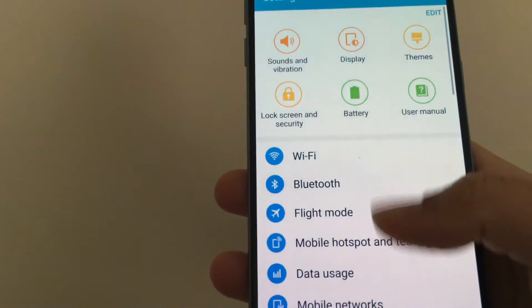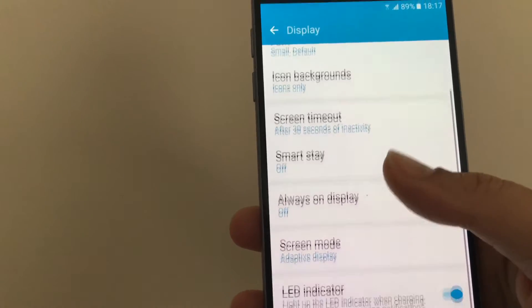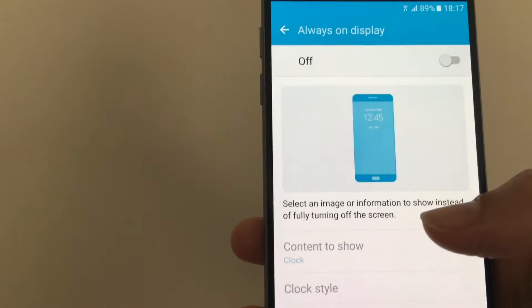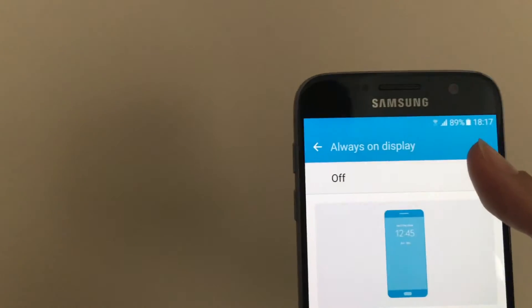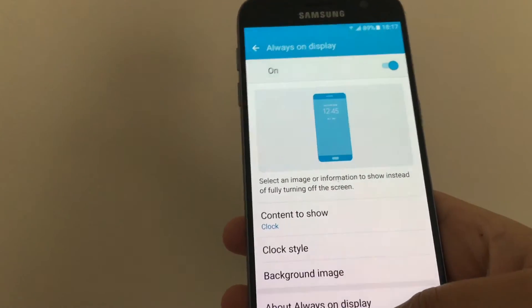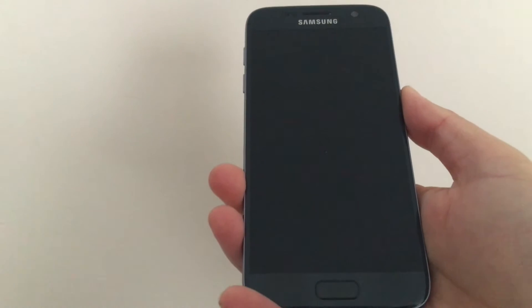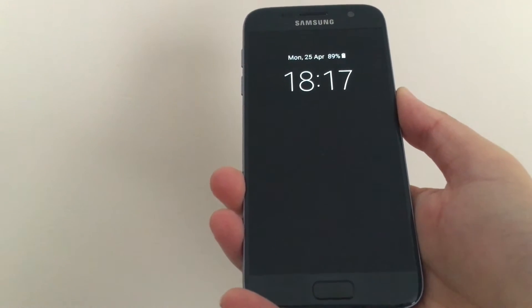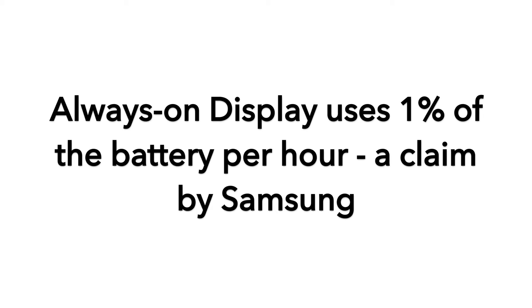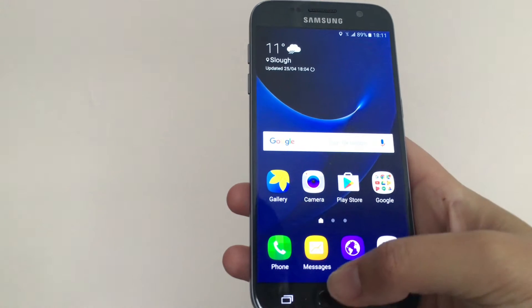An additional feature Samsung introduced to the screen is the Always On Display — a screen that is always on. When the phone is idle, it displays the date, time, battery level and a count of notifications. You can also choose to show a one-month calendar or even an image. I chose to turn this feature off though, because I don't think it's worth the battery usage. Samsung claim it only uses 1% an hour, but that's 24% in an entire day — is it worth losing a quarter of your battery?